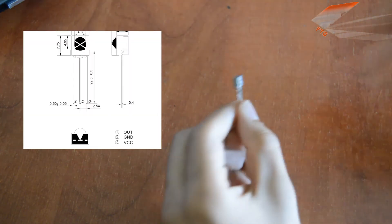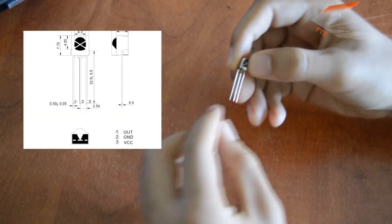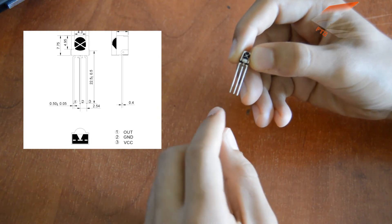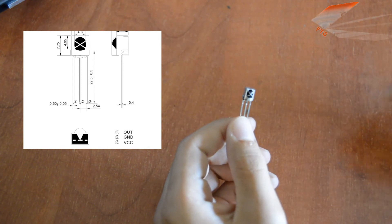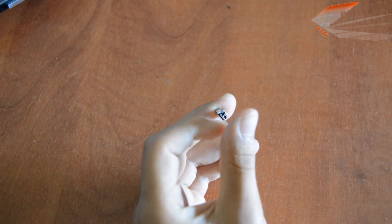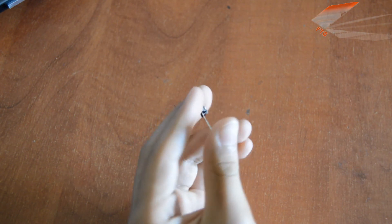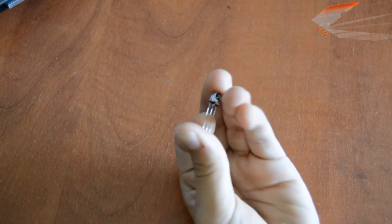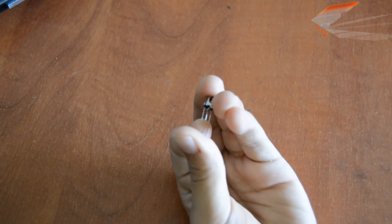Here is the datasheet. As you can see, the first pin is the output, the second is GND, and the third is VCC. Now let's make a small example so you can find the code of any button on your remote control.